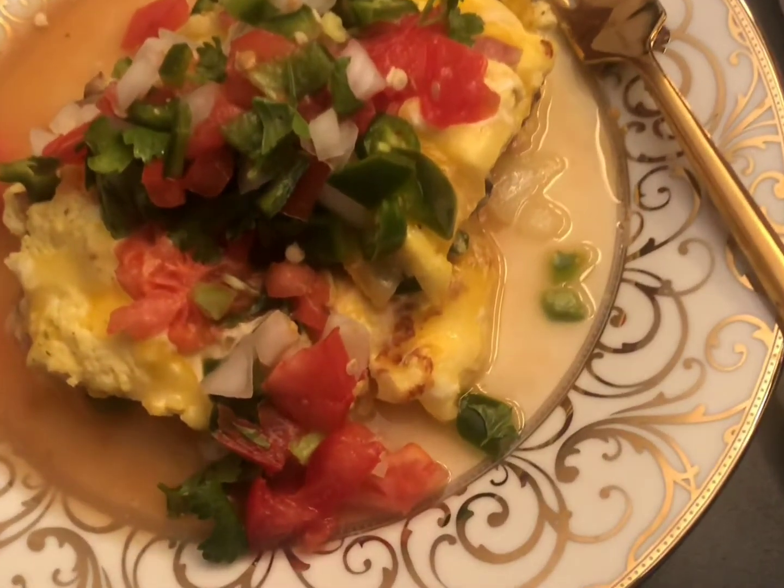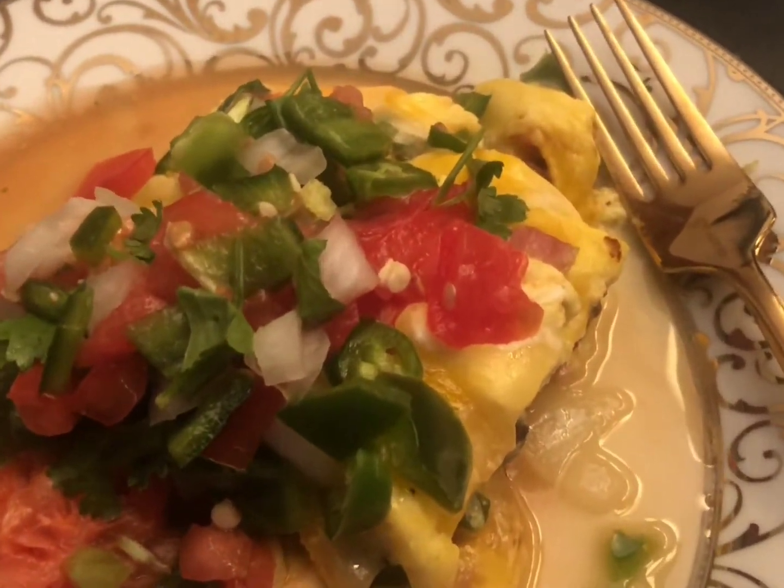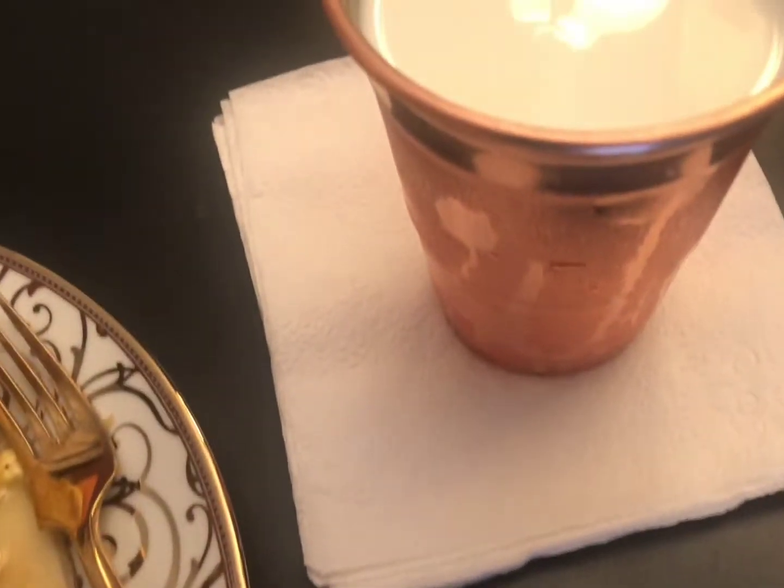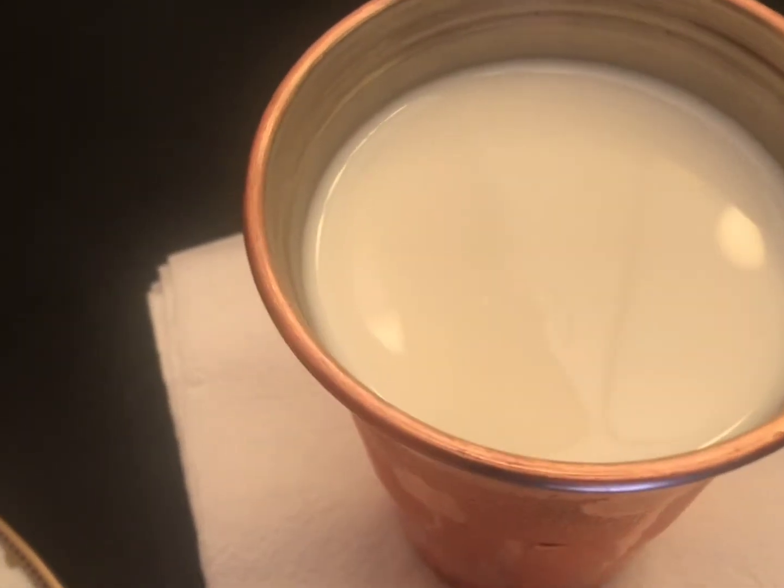All you need to do is scramble up four eggs and sauté those mushrooms. Get them all ready and throw all the vegetables fresh up on the omelet, and have a cold glass of milk.